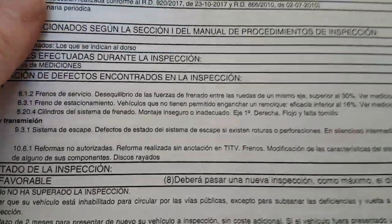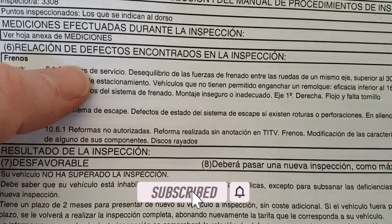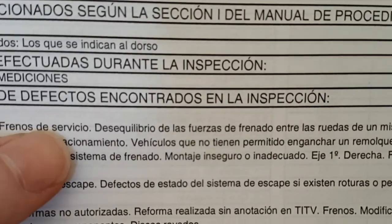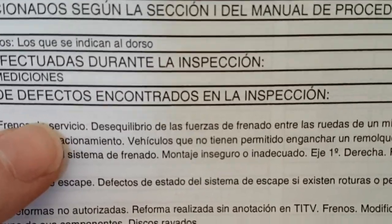I've got the report here. Let's take a look and see what we failed on. It's actually failed on five things, two of which are connected. One of them is pretty shocking actually, I was quite shocked to see it. Overall I'm not surprised that it failed because it's a 24-year-old car, so I was expecting something.